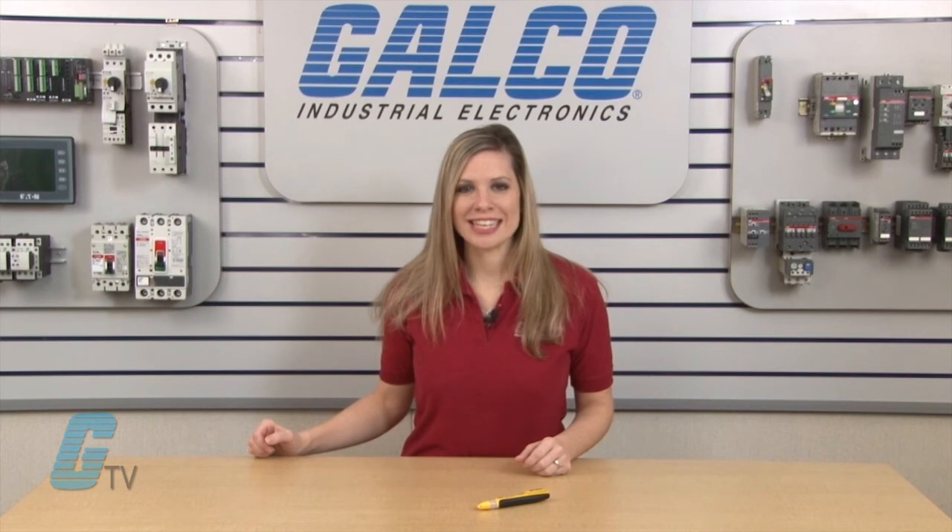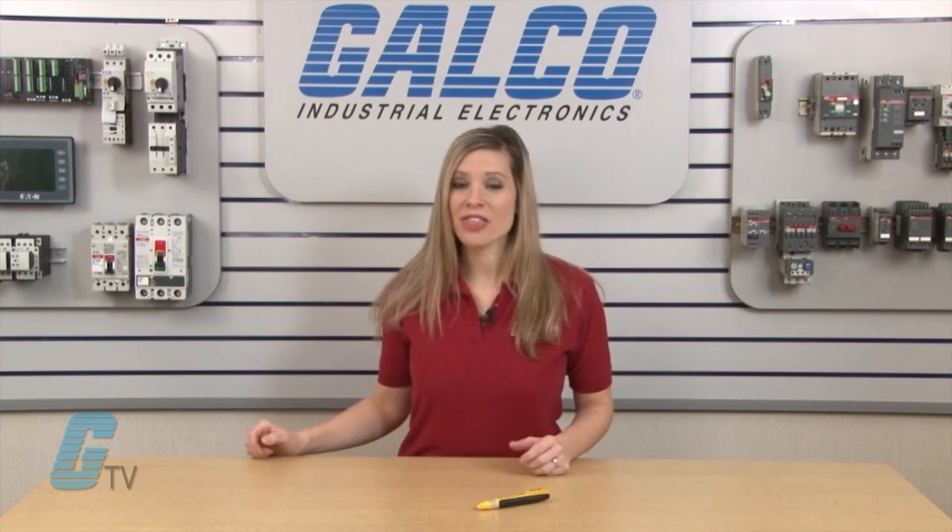Sperry Instruments VD Series Voltage Tester, along with thousands of other products and services, are available at galco.com.